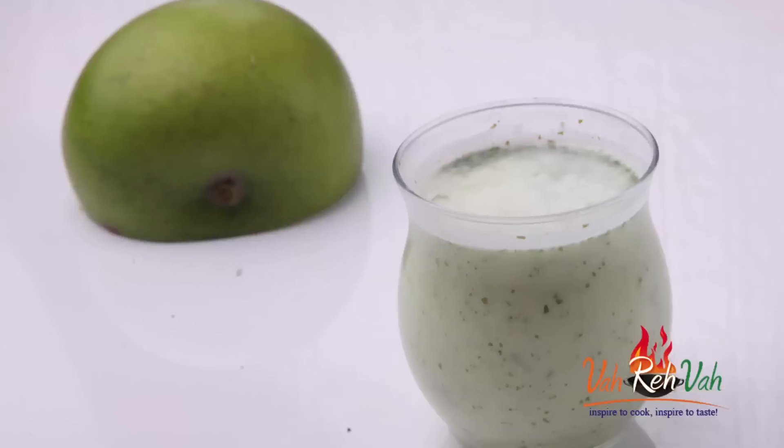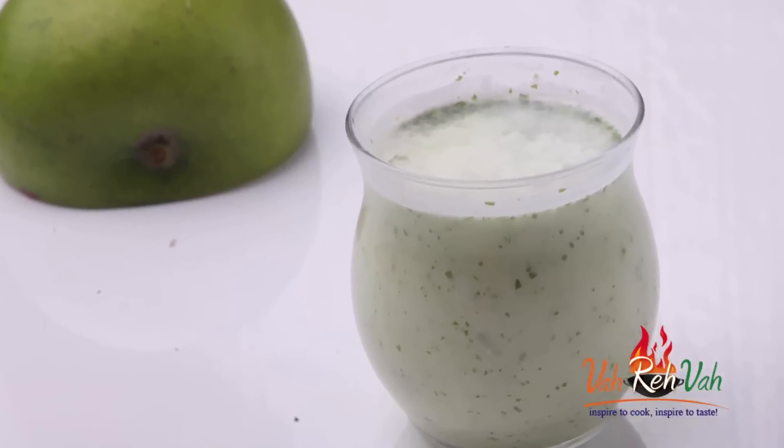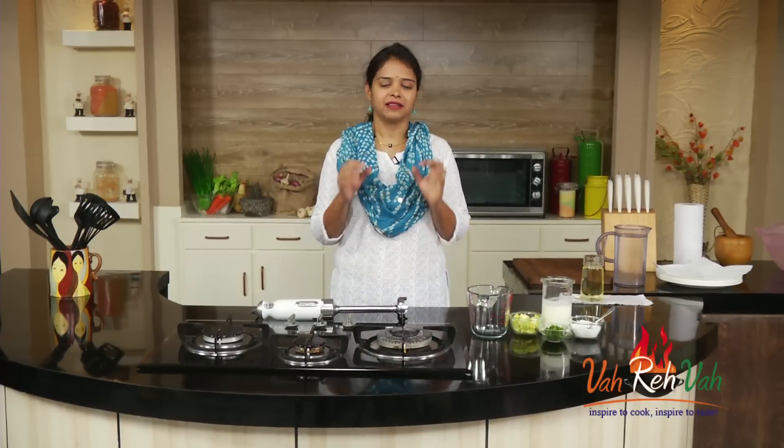Hi friends, welcome to Easy and Home Style Cooking. I'm Mrs. Ragini. Today in a very quick session, we are going to learn how to make lassi. This is not a sweet lassi — this is a salt lassi.